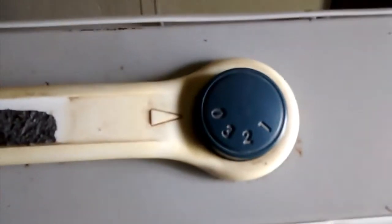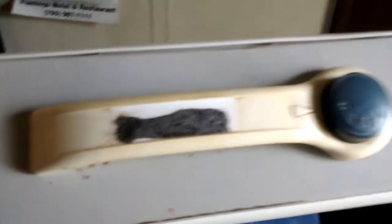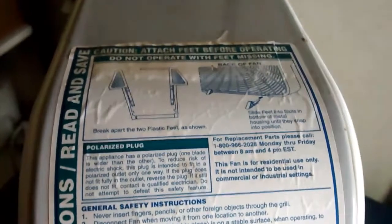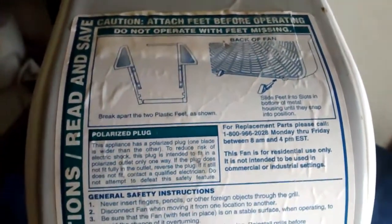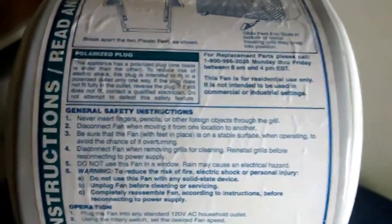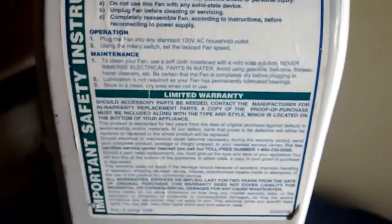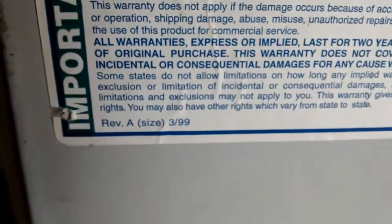It's got three speeds. The handle's not original, but it would have came with the same style handle. It did come with the instructions stuck to the side, which is one reason I didn't paint the outside of it. Revision A3, 1999 — so it was made in 1999.